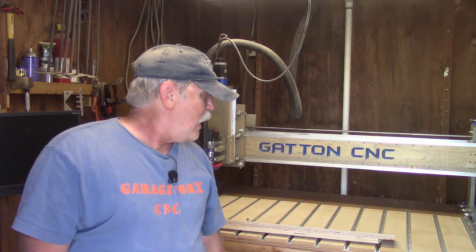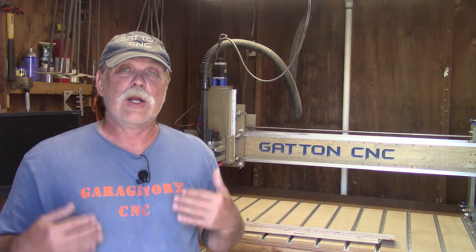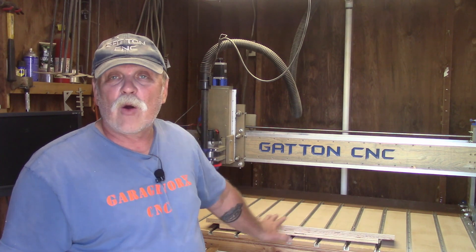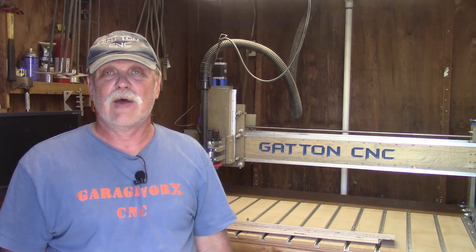I'm out in the shed, but nobody's more surprised than I am. I get a lot of questions, both online and in person, on how I make sure my material that I'm going to be carving on my CNC table is square to the table — and specifically, how I know it's aligned with the x-axis travel.